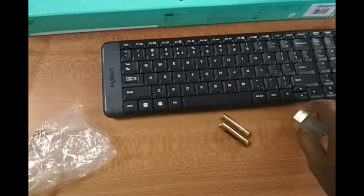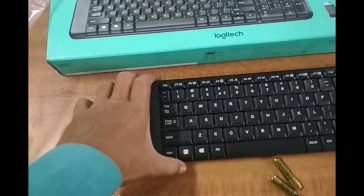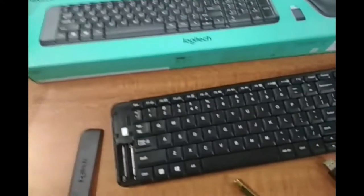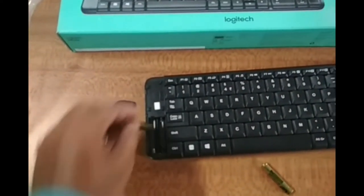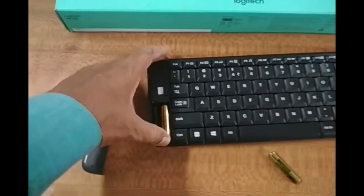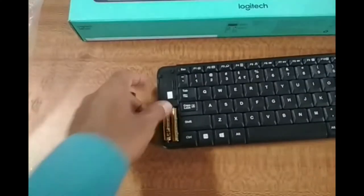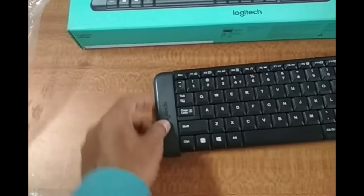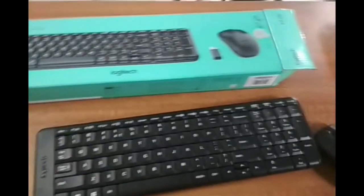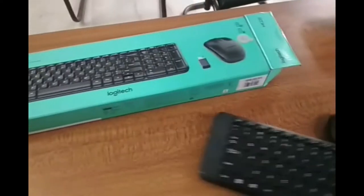Now let us put another pair of batteries into the keyboard. Now let us check in the Ubuntu PC whether it is working or not.